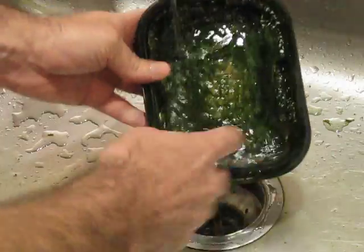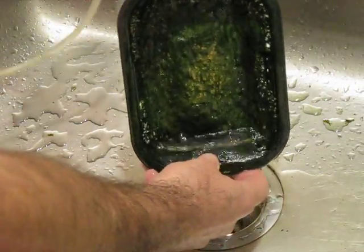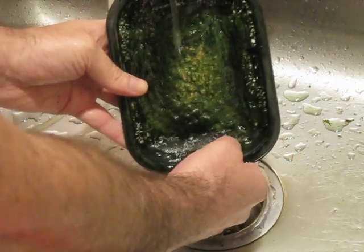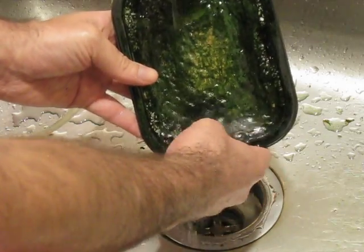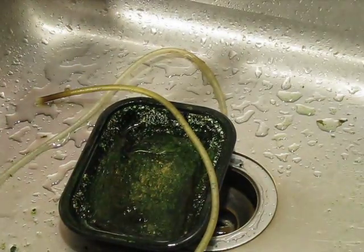Remember, this is completely white when it's brand new. We'll just test the bubbler now. And that should do it.